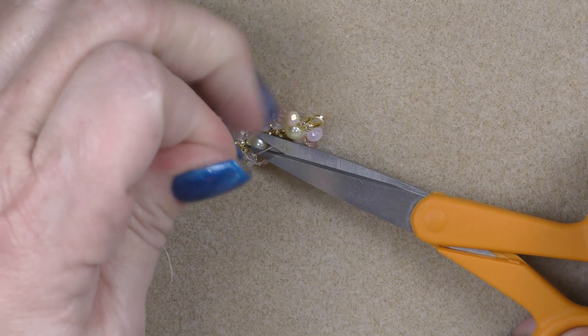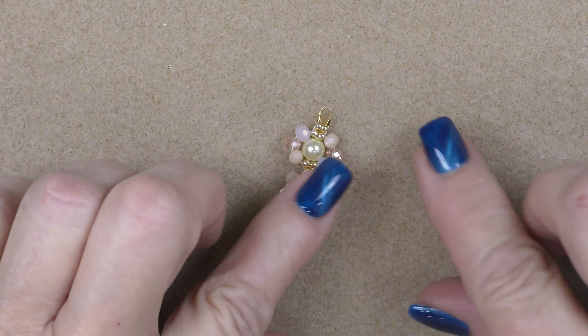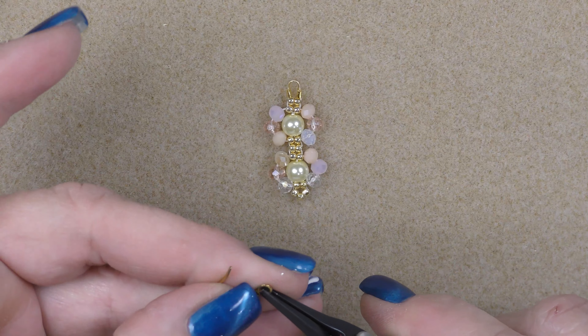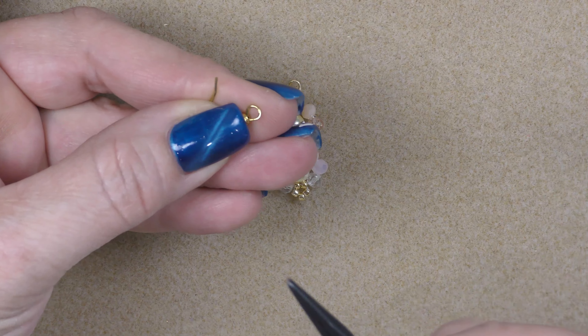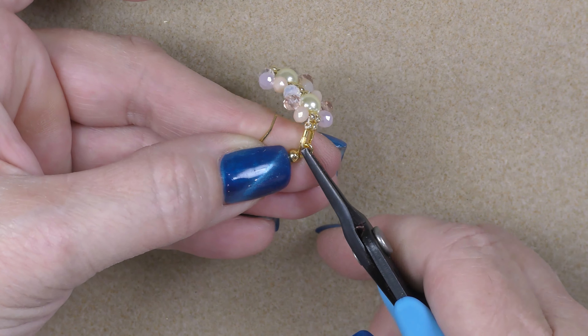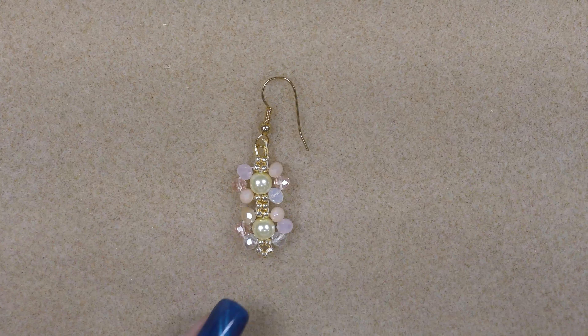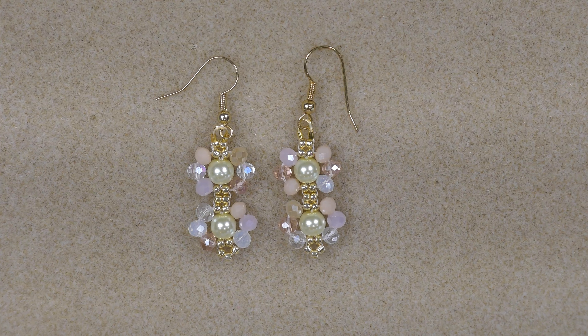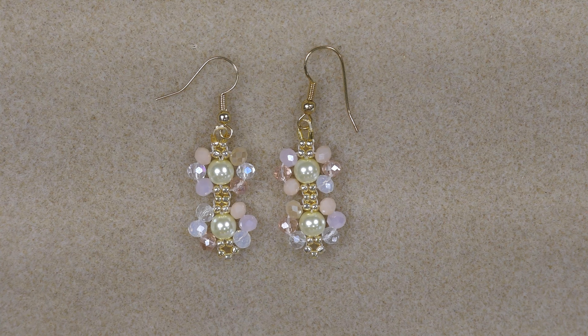Grab an ear wire and open the loop by lifting and twisting it out. Drop the wire guardian onto that ear wire and close it. There's your earring! Make another one and there you have it - a cute little set of daisy earrings. They're very simple. I used this stitch in my previous daisy bracelet tutorial, so if you feel I went too fast or want to learn the stitch better or make a matching bracelet, check that video out. I hope you enjoyed this tutorial - see you in the next one, bye!